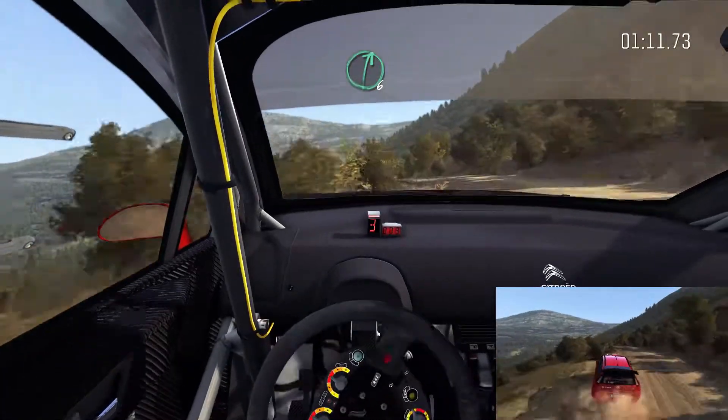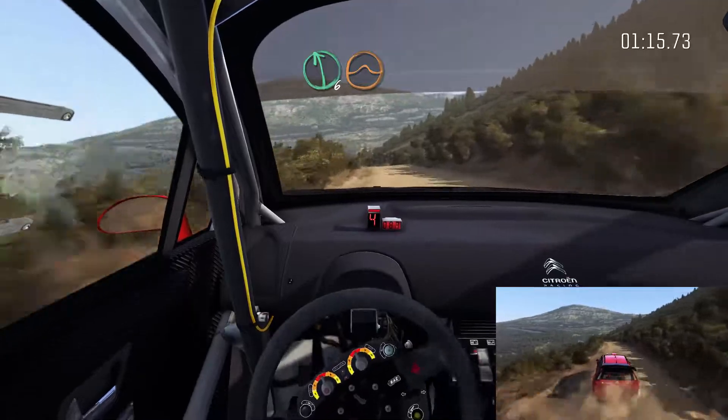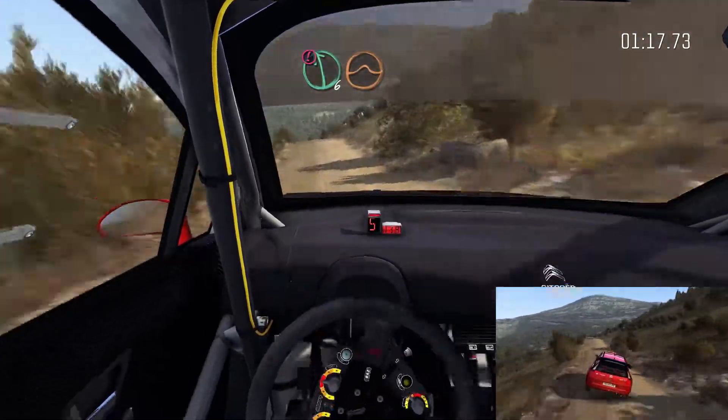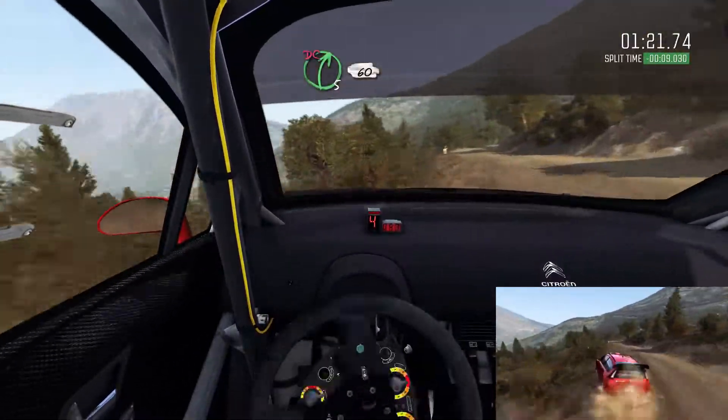Right 6, left 6 continues over jump. Caution, left 6 jump, keep mid, left 6. Into right 5, half long, 60.